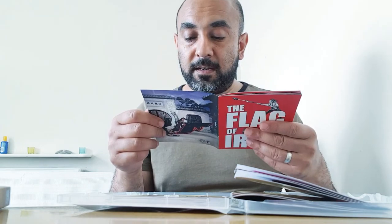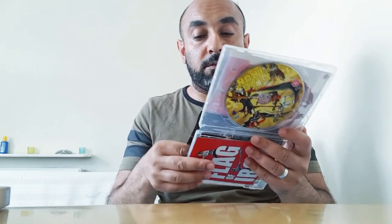Yeah, there's also the reversible sleeve which has the theatrical artwork instead of the Kung Fu Bob artwork. I did watch it; I might do a review of this later on when I get a chance. I like to keep these in good nick.